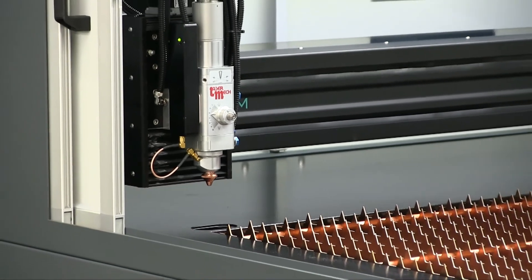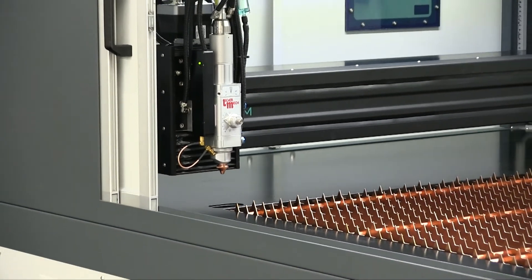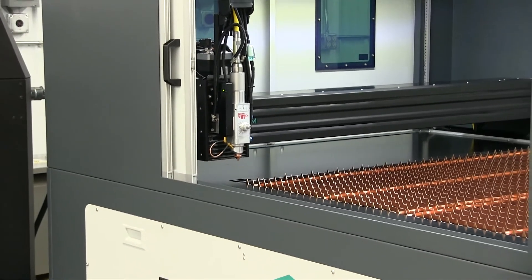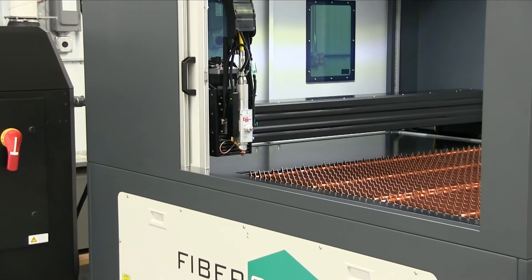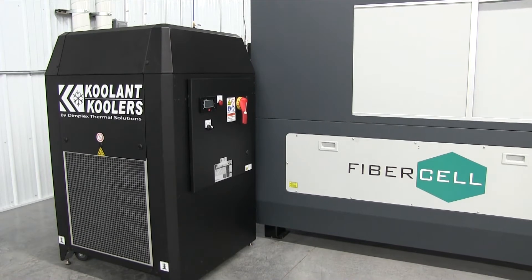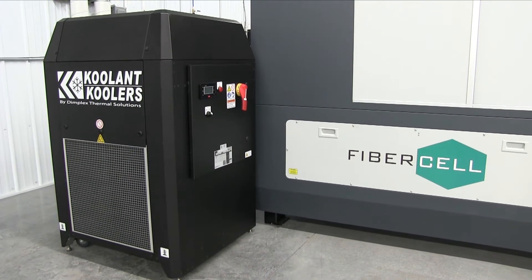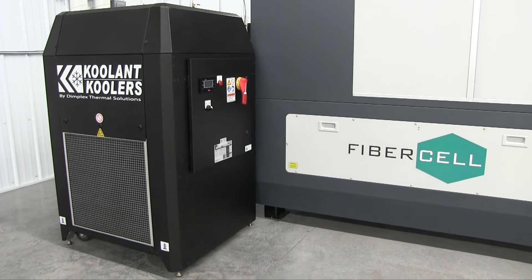Replaceable copper slats are installed on the machine's bed. This durable cutting bed allows for thick, heavy sheets to be processed while staying flat during laser processing. A closed-loop chilling unit is included to properly cool the laser source and maintain a consistent power level.